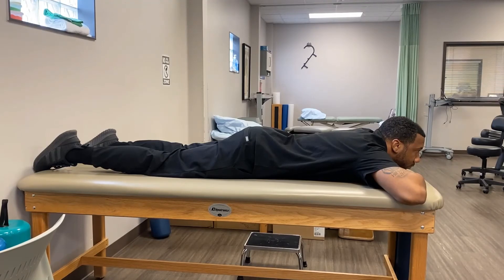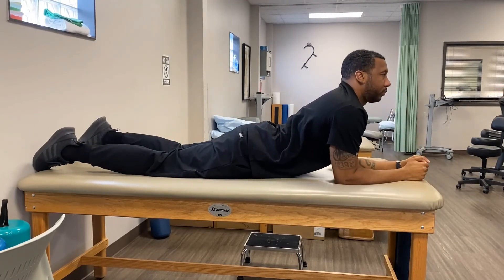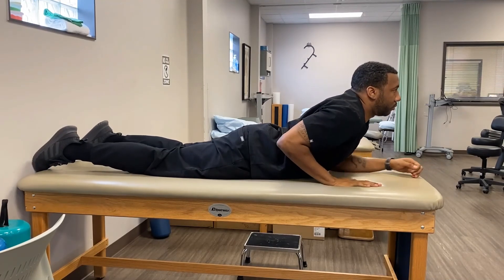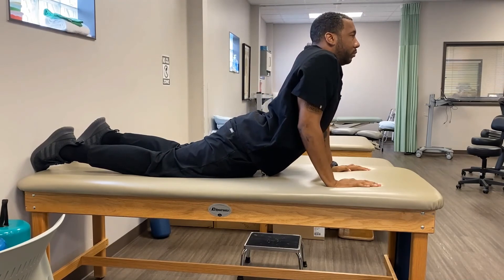Progressing from this position is to slowly work your way up onto your elbows. If you cannot get into this position without your hips pulling away from the table, you are not ready — you would require more time spent just laying on your stomach. The progression from prone on elbows is to do a prone push-up, which from this position is simply pulling your hands back to chest height and straightening out your elbows.